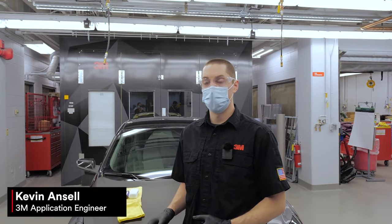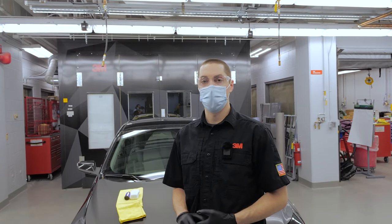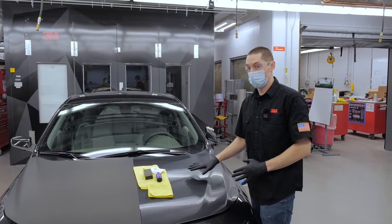Before you apply 3M ceramic coating to a wrap or a film, be sure to thoroughly clean the surface with a mixture of IPA and water. Now we're going to show how to apply ceramic coating to a paint protection film.